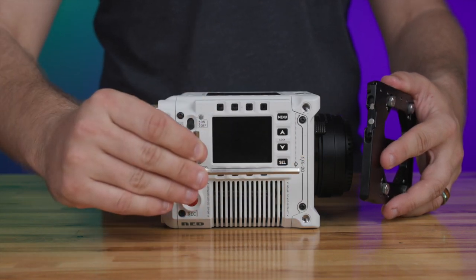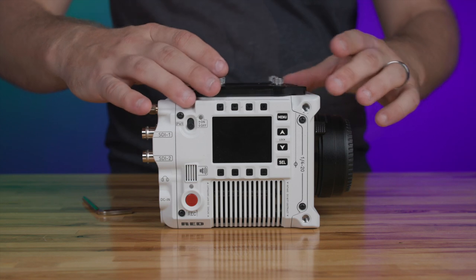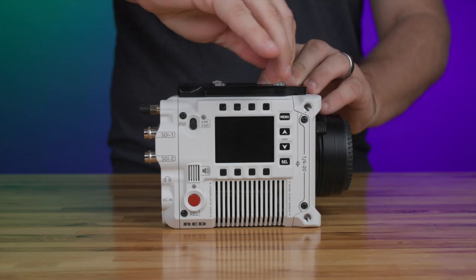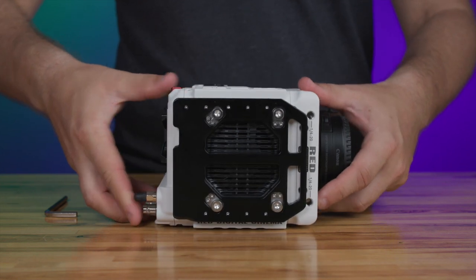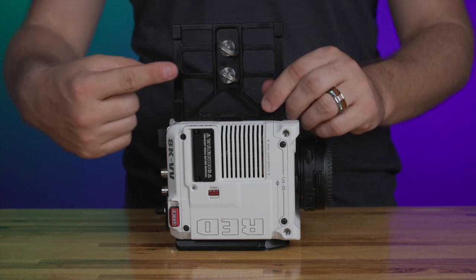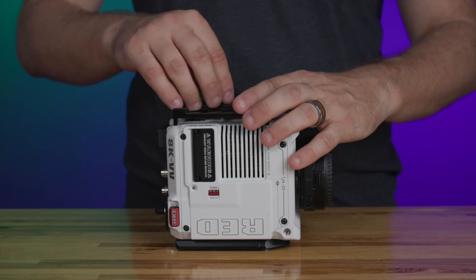Attach the top of the camera tray to the Raptor and secure it in place by using the included Allen wrench and turning all four of the Allen screws located on the camera tray clockwise. Then attach the bottom support plate shown here to the bottom of the camera by rotating both thumb screws clockwise.